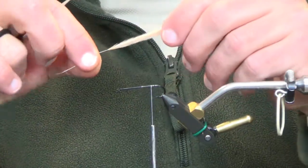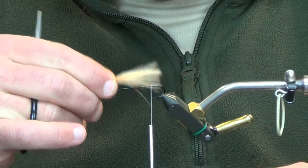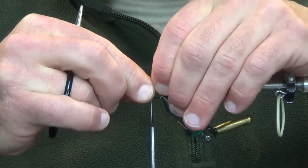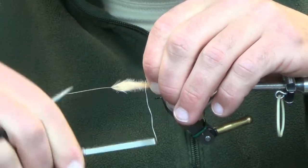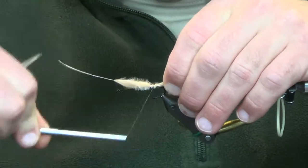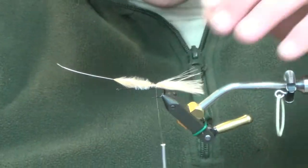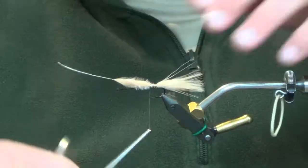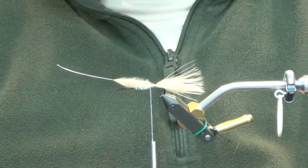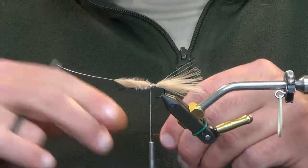We're going to do some tan today because that's the one I have materials for. Supplies are starting to dwindle a decent amount but we've got some stuff coming in. So we're just going with a tan marabou plume and we're going to run that — same as always — measure it out the length of the hook.